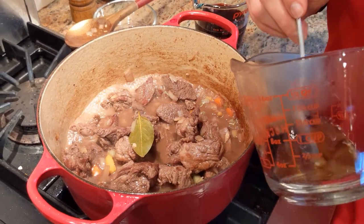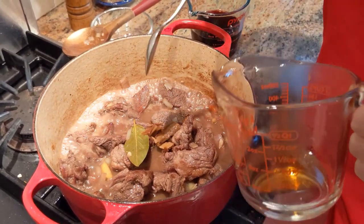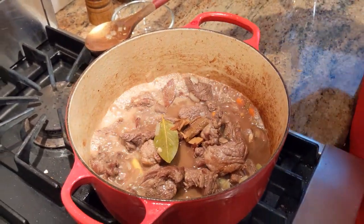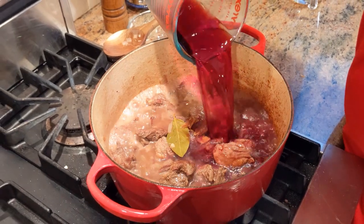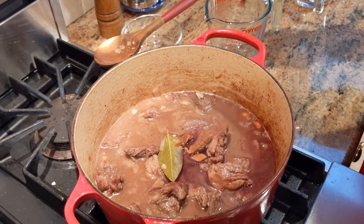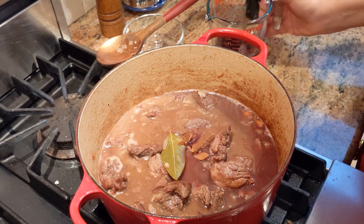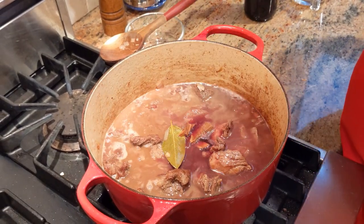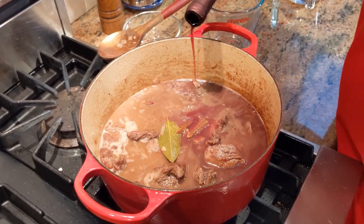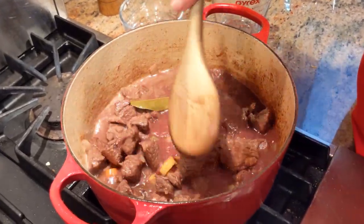I'm also going to add the pieces of the porcini mushrooms. Perfect. Now the next thing is going to be the remainder of the wine. I like the meat to be covered, so two cups is not enough — let's go with a little bit more. We've got two and two thirds... okay, three cups of wine. Three cups of wine did the trick.